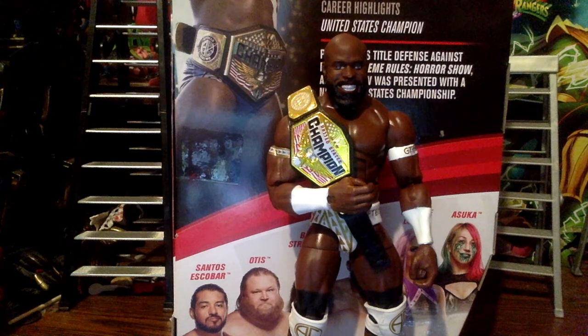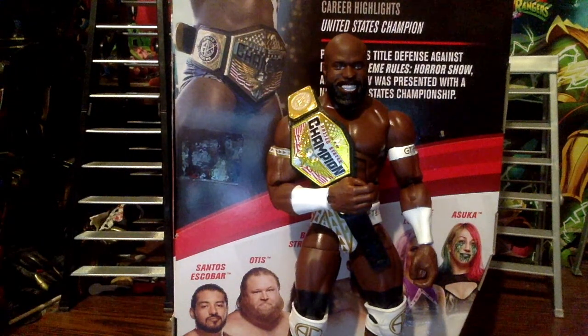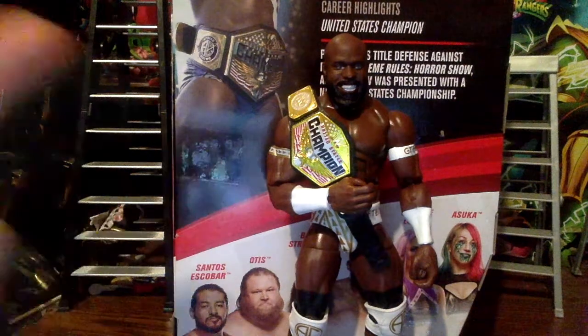That's pretty much it for this review. Remember to like the video and comment down below what you think of this figure and the review in general. I do a variety of reviews — wrestling figures, Kamen Rider, Power Rangers, Super Sentai — and reaction videos too. Share it on social media, especially Twitter, to help spread the channel. Subscribe and tap the bell for more videos — let's get up to 500 subscribers and beyond. Fire kicking out of here!